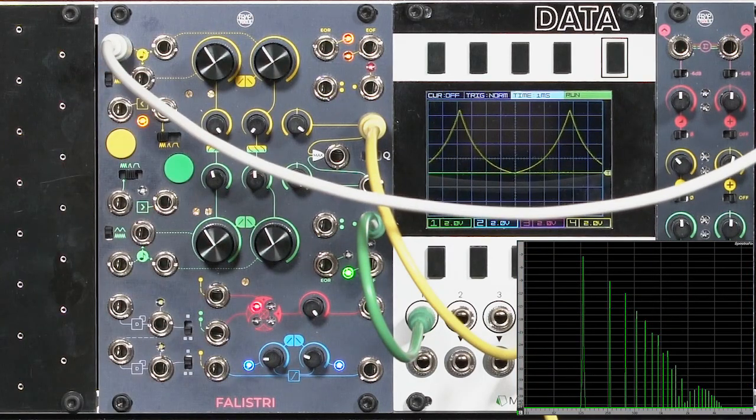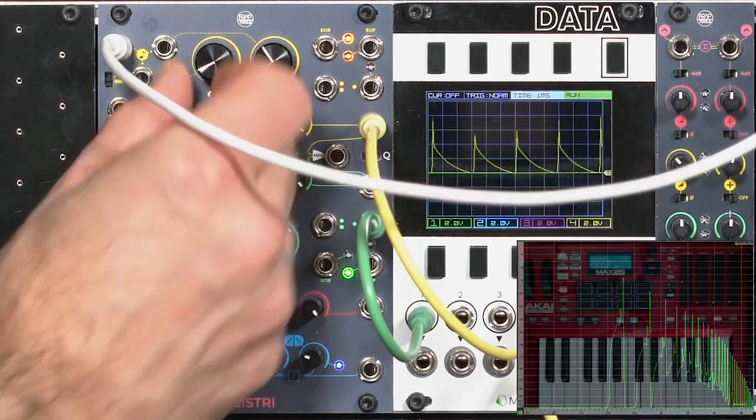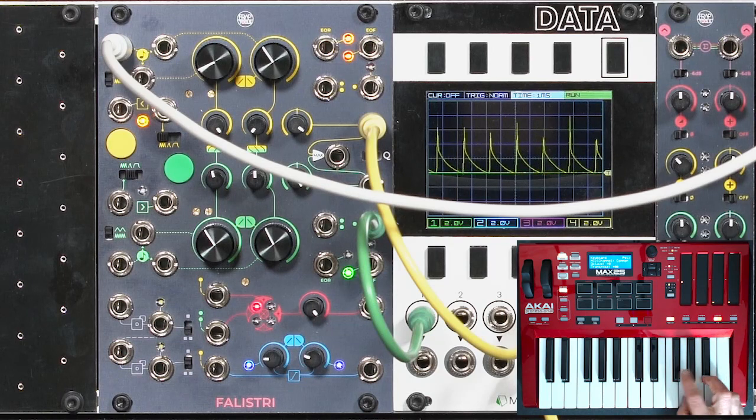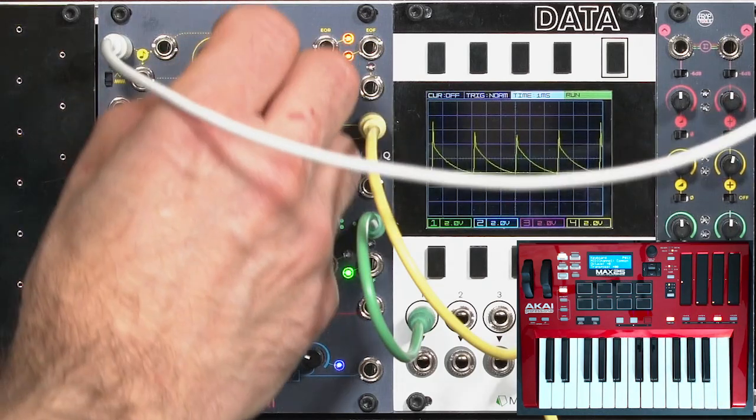Nothing too bright. I can't really make a sawtooth wave out of this and have it track well. If I set rise and fall to be quite different from each other to make a sawtooth wave, it's not going to track the keyboard very well — you can hear those are not octaves. I have to set these somewhat together.